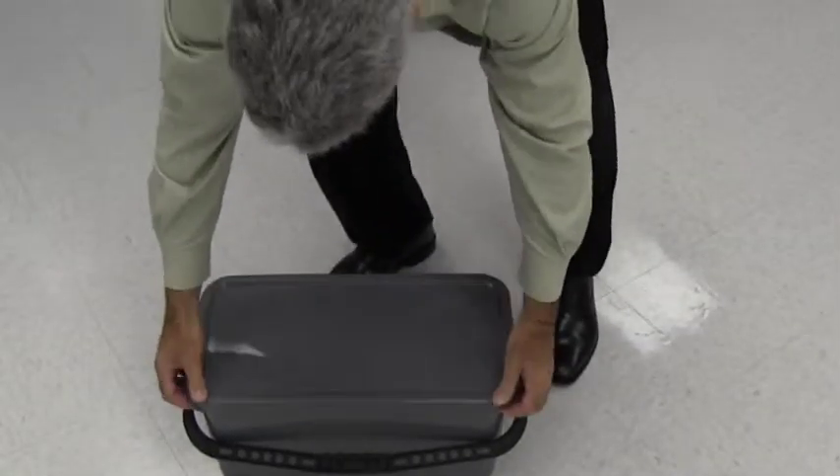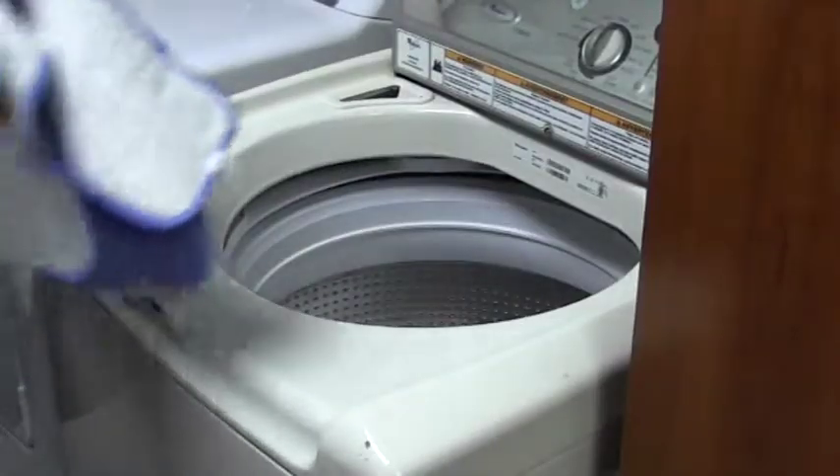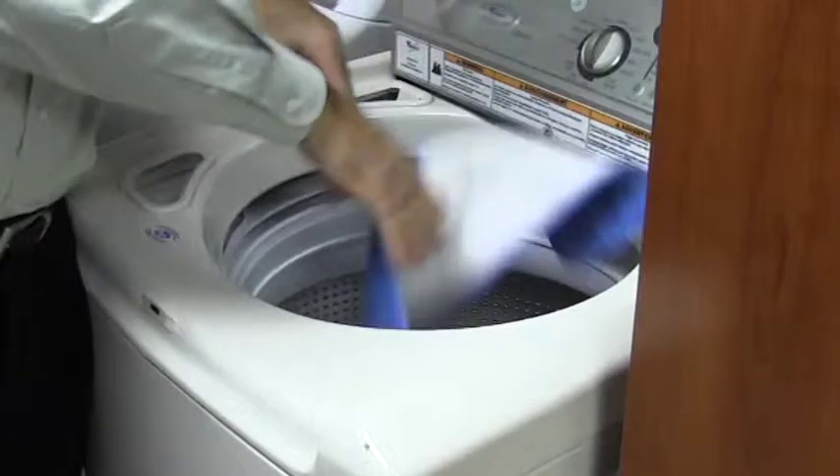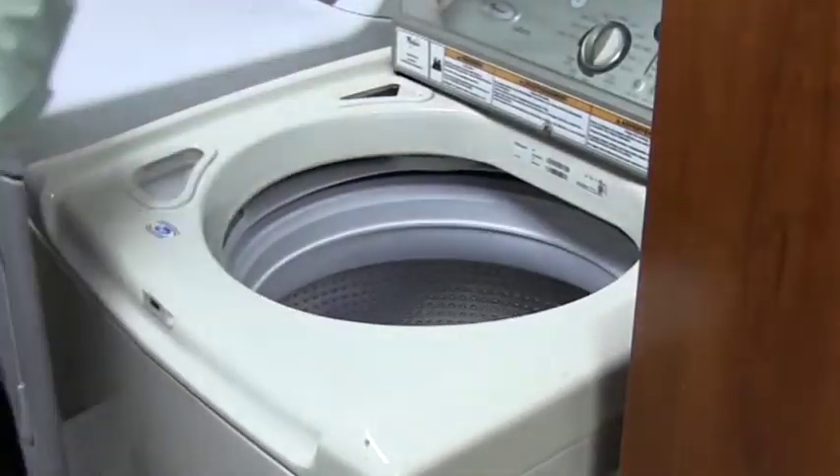If excess cleaning solution is left over, place the sealing lid on the bucket to preserve the solution. Machine wash with hot water and detergent. Never use fabric softener or chlorine bleach. Air or tumble dry on low to medium heat, and wash separately from cotton products.